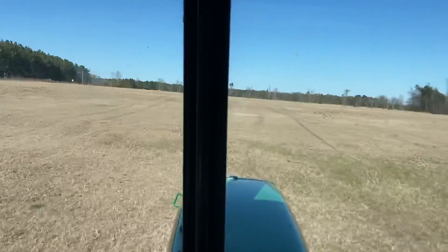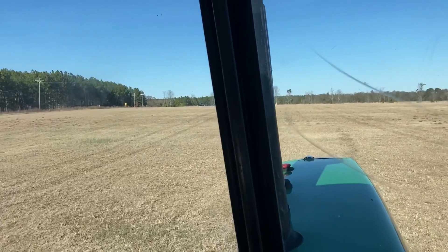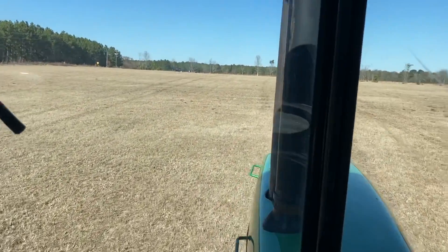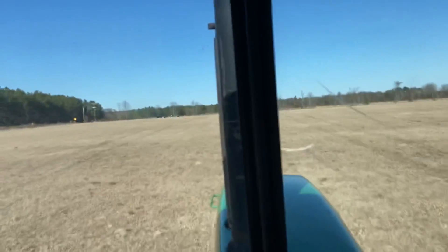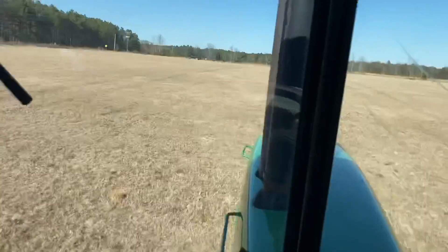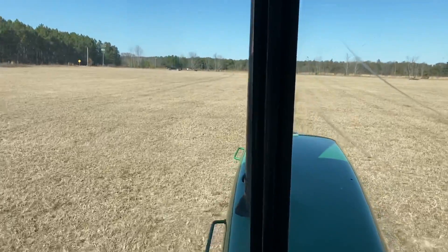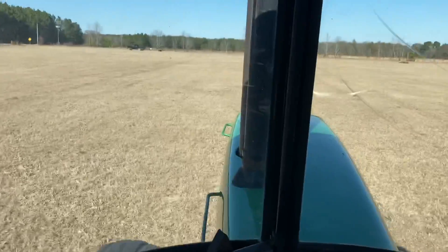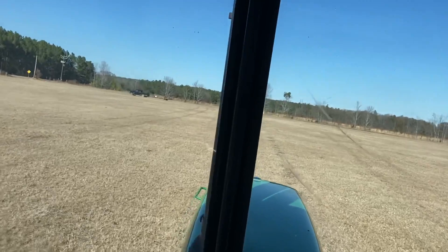I've got to spray the rest of the fields too — 30 acres of spraying over here to do. Then I've got to go spray the rye, 40 acres of rye to spray. Then I've got to spray the grazing at the house and spray my oats, and then I'll be ready to start putting on my food plots. Some people around here put them on at the same time, but I don't.